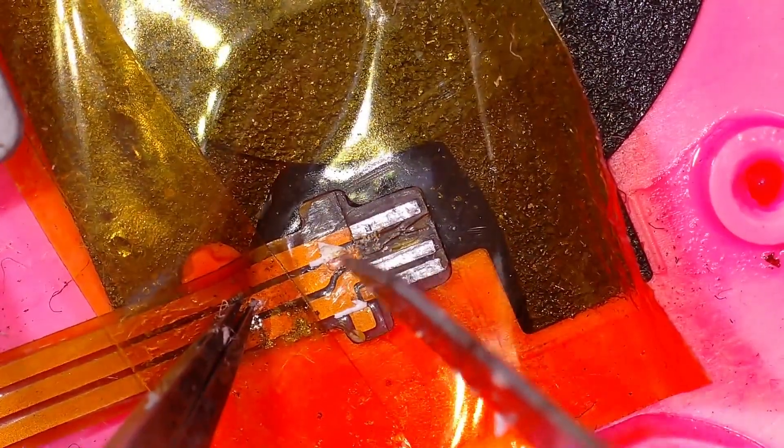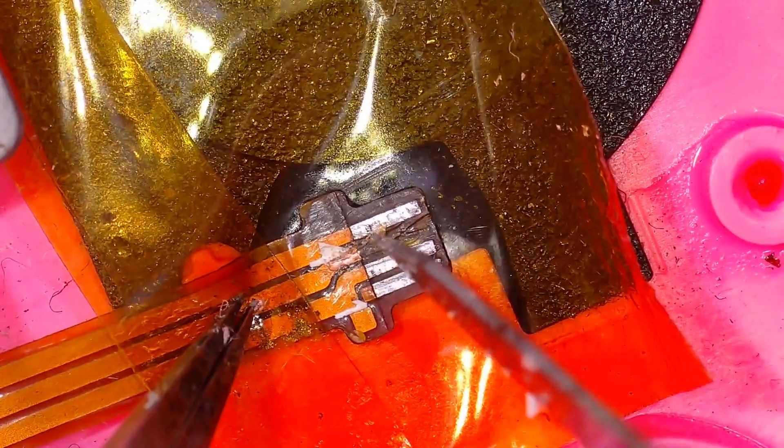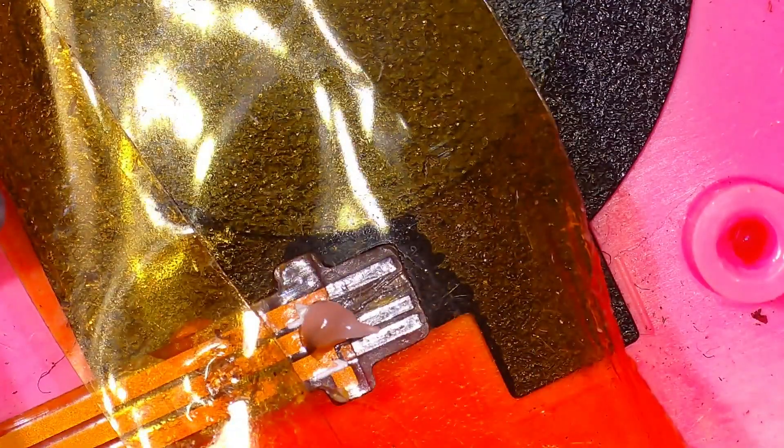Starting by putting a bit of Kapton tape behind and on top to keep it in place, then giving it a quick clean. Using a sharp blade to scrape away the hidden trace underneath the plastic — you don't want to scrape down too much, just enough to take the plastic off. Once the trace shows, put a bit of flux on and then use a soldering iron, not too high because you don't want to melt the plastic. Apply some solder and then give it a good clean with isopropyl alcohol.